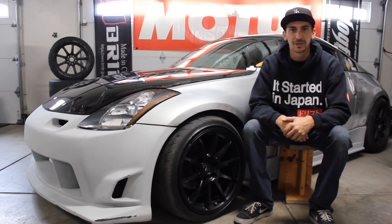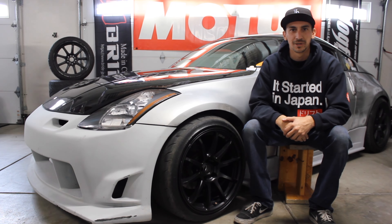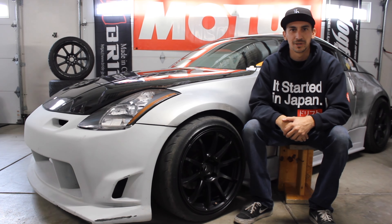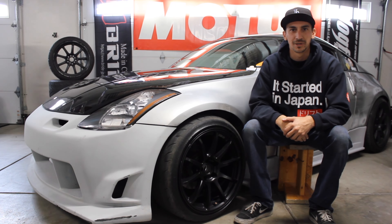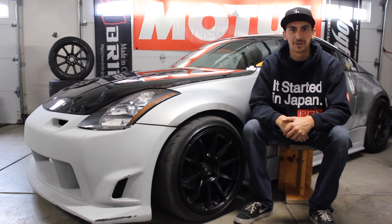Definitely subscribe if you're not already because things are going to get crazy. Let me know what you think of this little added film style — I put a bit of time into making the garage look a little bit better. Drop a comment and let me know what you think. As always, I hope you guys enjoyed this one. Give it a thumbs up if you did, and I will catch you in the next one.